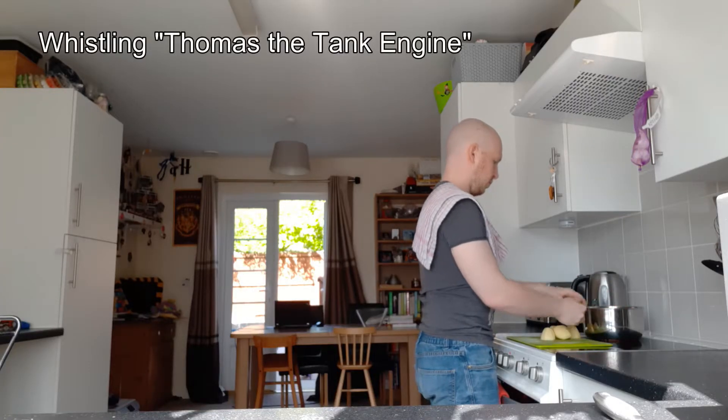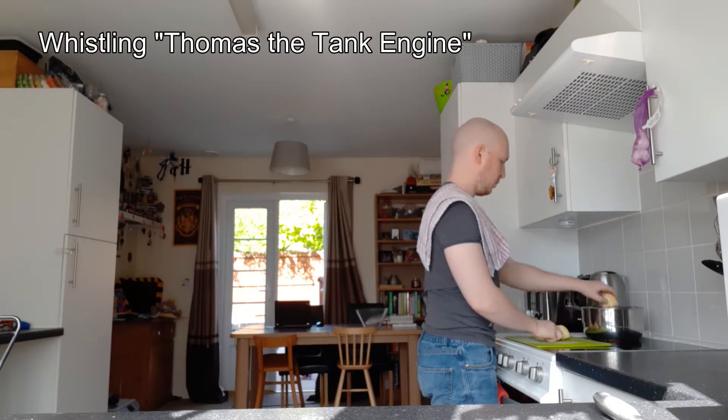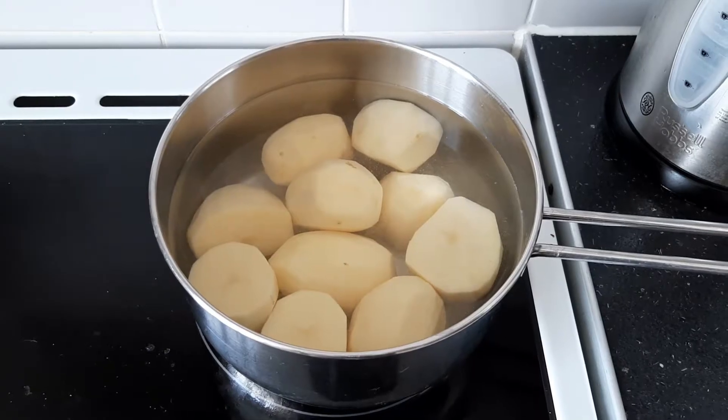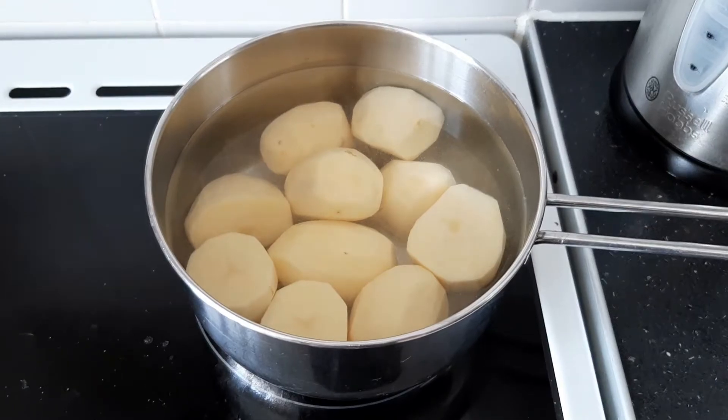Now that that's done, we're going to parboil them for seven minutes in salty water. You want just enough water to cover the entirety of the potatoes.